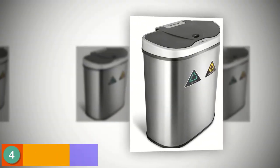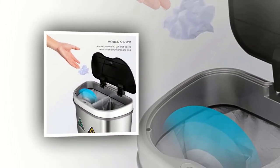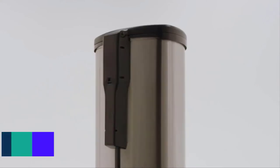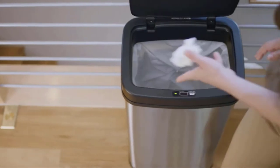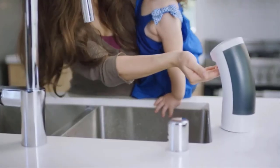Up next in fourth place is the 9STARS Automatic Touchless Infrared Motion Sensor Trash Can. Here at 9STARS Group USA, they strive to provide consumers with top-of-the-line housewares that are sanitary and eco-friendly. Their energy-efficient, patented infrared motion-sensor trash cans allow for easy use and convenient, hands-free opening and closing, making your home a healthier place by reducing cross-contamination.